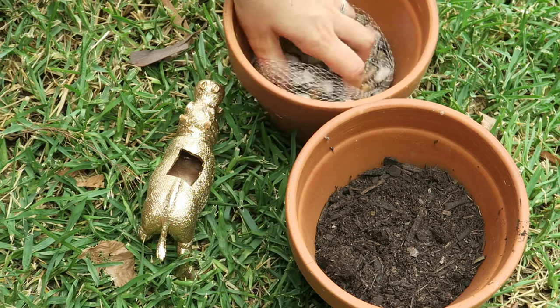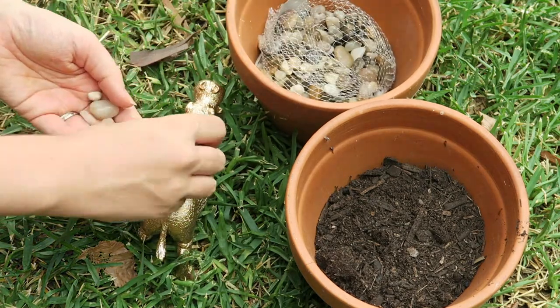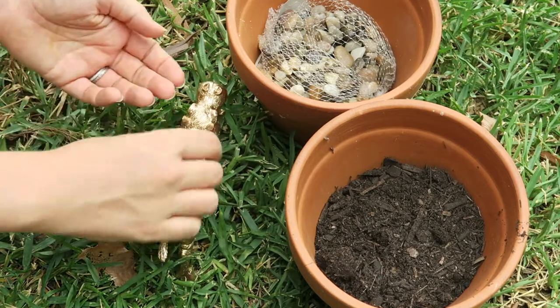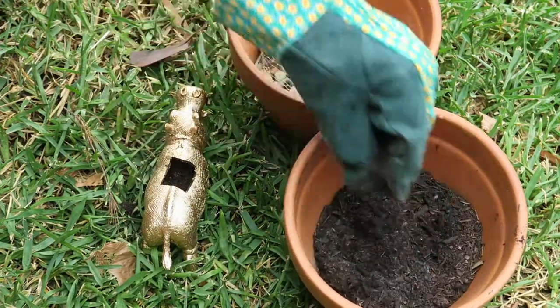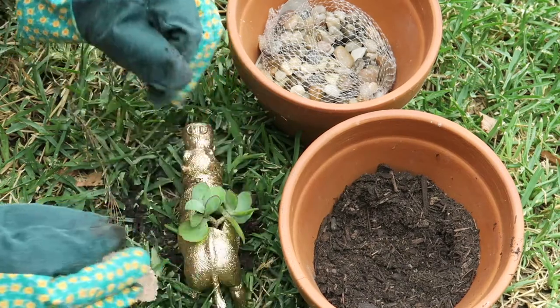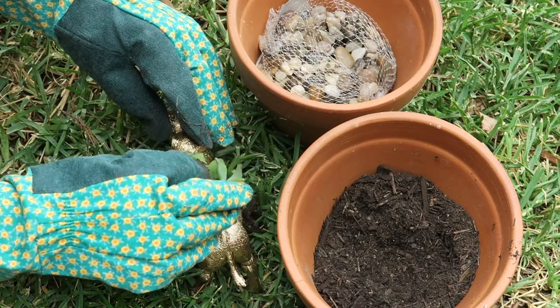I took the hippo outside, put some pebbles down the bottom to help with drainage, and then added in some potting mix. I made sure to put potting mix right in each end so it was completely covered — right up near his head as well as down to his bottom. Then I put the succulent plant in and added some soil around it so it was nice and firm in the hippo.